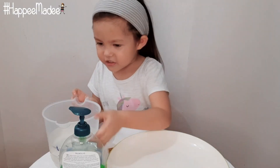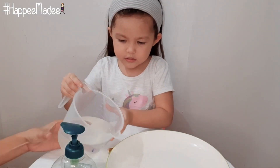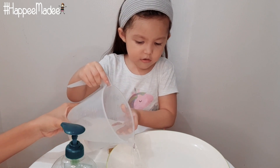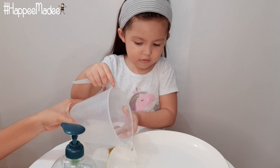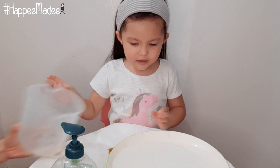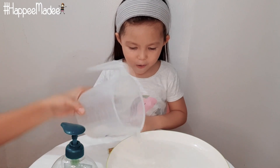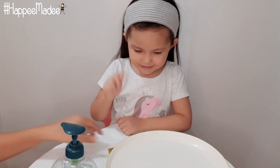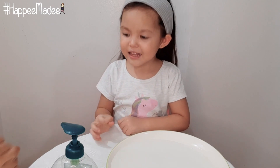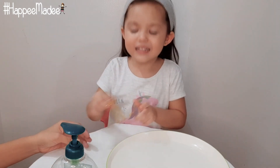So let's get started. We're going to put this on — not too much. So cool! It's getting even bigger! Whoa! Time to put the glitters.